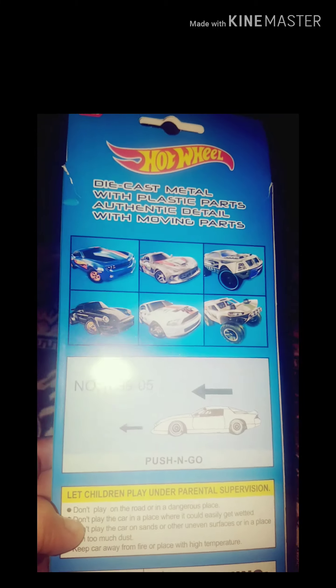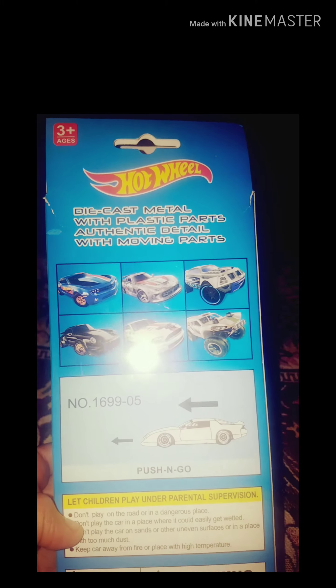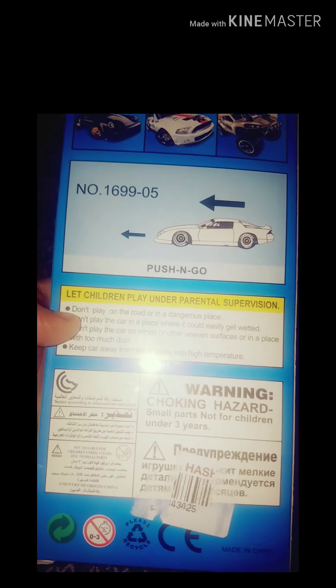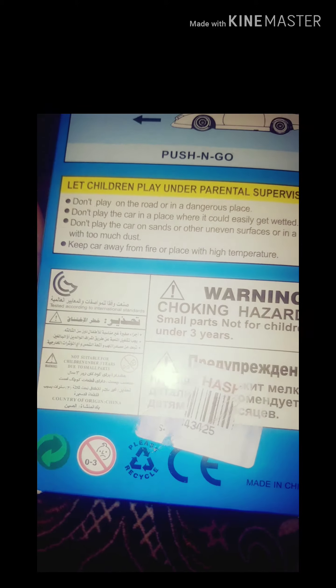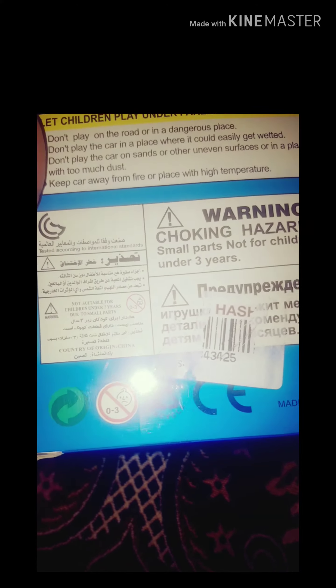Now let's check out some information about Hot Wheels. For example, they are for ages three and up. These are Hot Wheels Push and Go. There is also information about Hot Wheels learning. These are made in China.